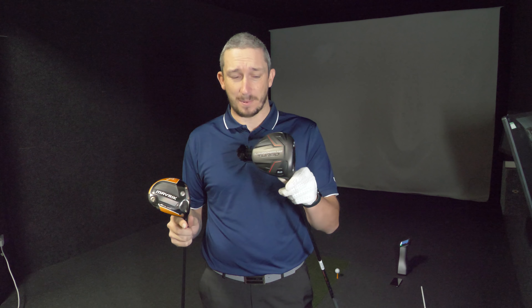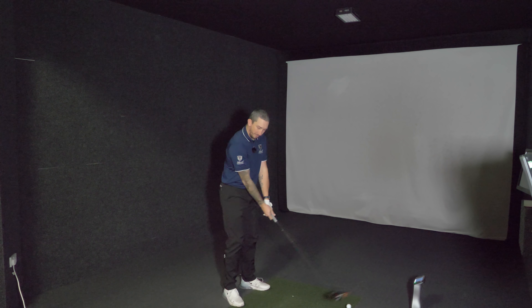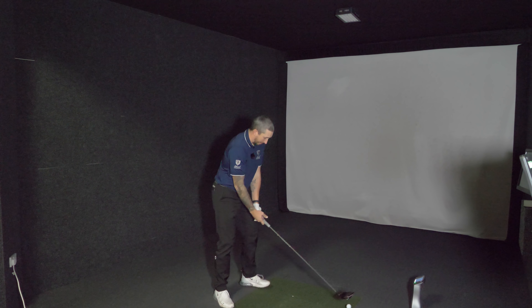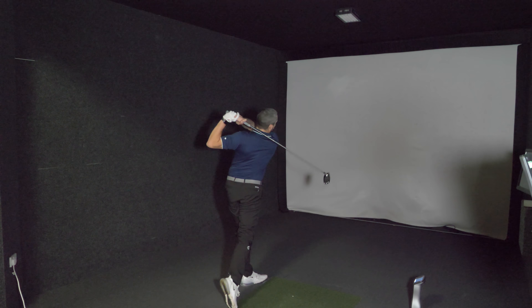So today it's the Callaway Maverick Sub-Zero versus the Cleveland Launcher Turbo. The Maverick is nine degrees in a stiff shaft; the Cleveland is nine degrees in an extra-stiff shaft. The Maverick has been fitted, the Cleveland hasn't. But it'll be interesting to put them head to head, see what kind of distance and dispersion we get, and try to get my driver into some form of order. We're going to start with the Maverick Sub-Zero — the club I've been using for a while and arguably the club that's got me into a lot of trouble.